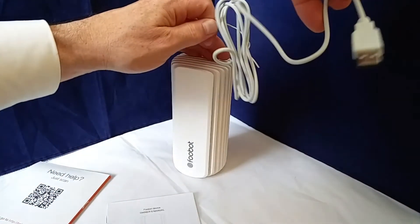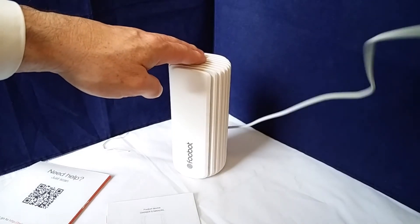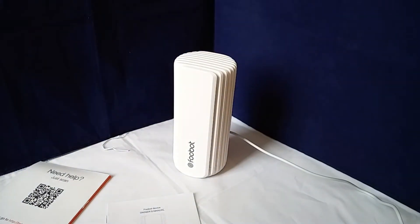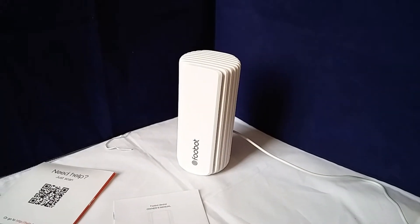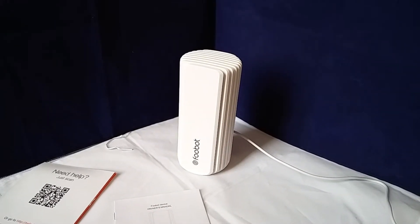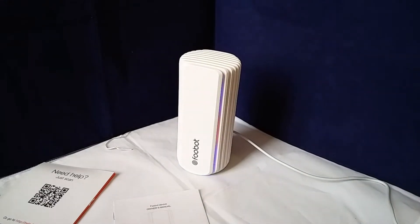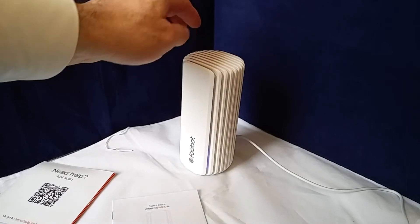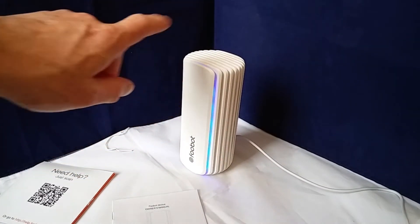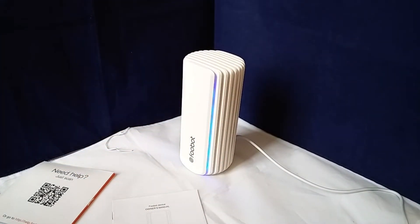I do have a USB charger over here. Hopefully you can just see that colour as it turned on — there it is, you can see it now. It's beginning to boot up. And at this point I'd need to fire up the app on the tablet or phone and get it all synced up to the Wi-Fi.